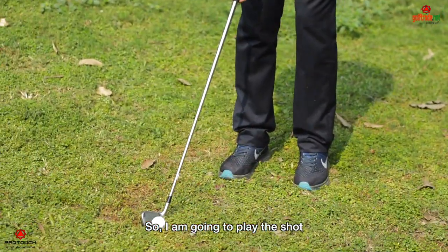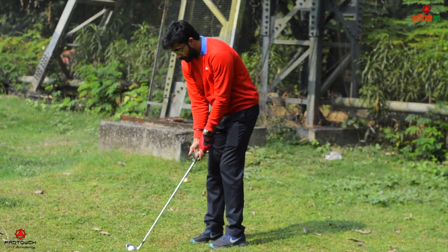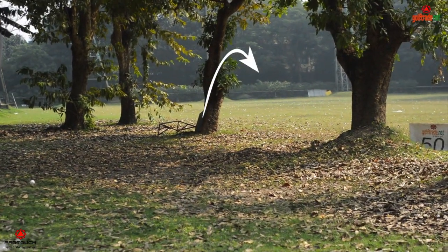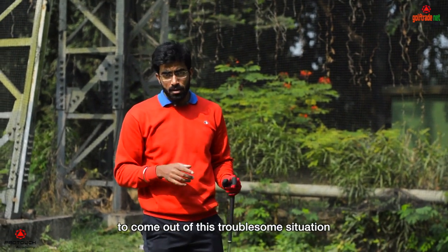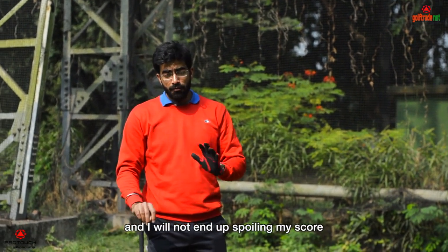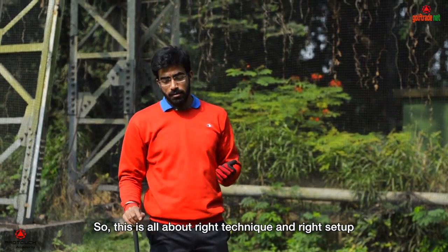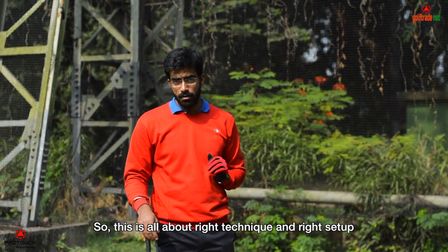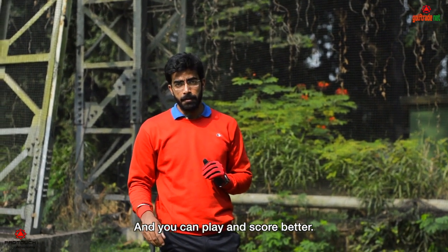So I'm going to play the shot now. A low punch shot has helped me to come out of this troublesome situation, and I will not end up spoiling my score. This is all about the right technique and right setup, and you can play a better score. Thank you.